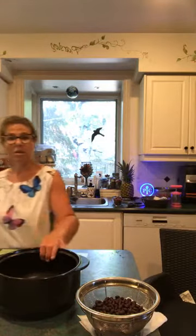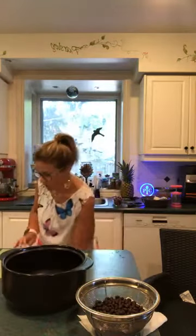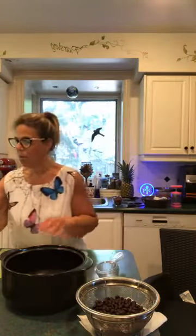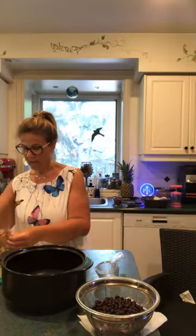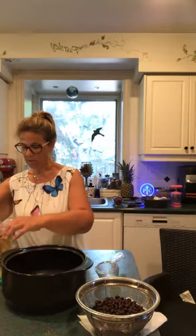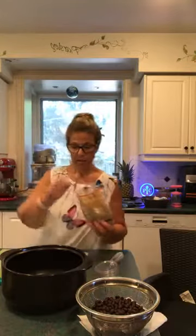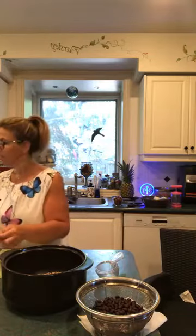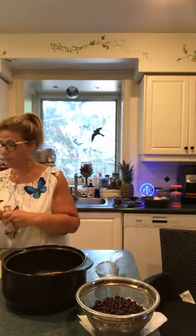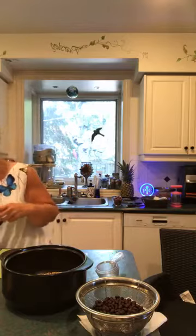So we're going to start off with one cup of quinoa — I have a tricolor quinoa — and I'm going to put one cup of quinoa right into the Rock Crock itself. Then I'm going to add a cup of vegetable broth as well.